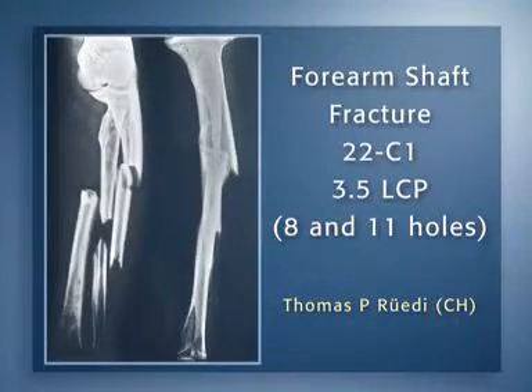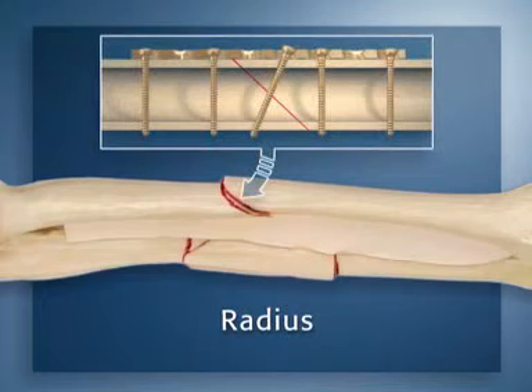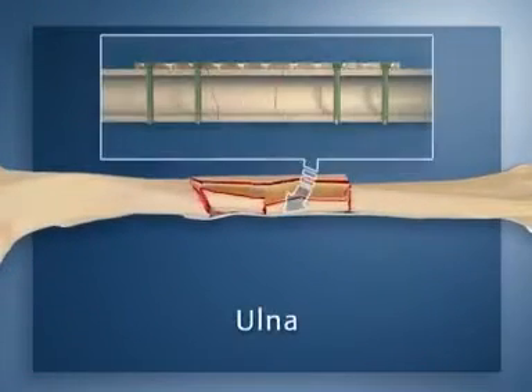A forearm shaft fracture, AO classification 22C1, will be repaired with two 3.5 LCPs: an 8-hole and an 11-hole plate. The radius has a simple fracture while the ulna fracture pattern is complex. The simple radius fracture is stabilized in the conventional way with an 8-hole 3.5 LCP applied as a compression plate with an interfragmentary lag screw providing absolute stability. The complex ulna fracture will be repaired with an 11-hole 3.5 LCP used as a bridging plate, following the principles of the internal fixator to provide relative stability.